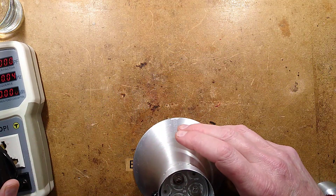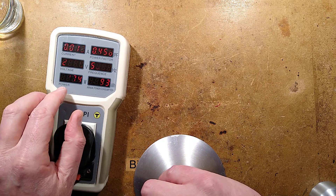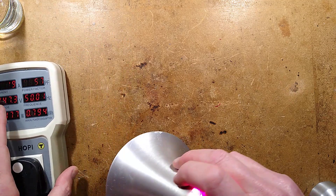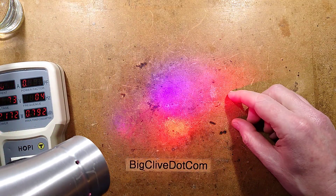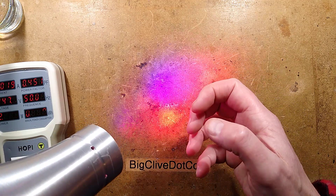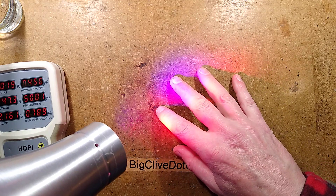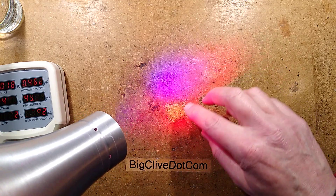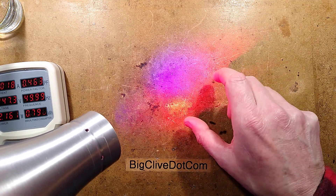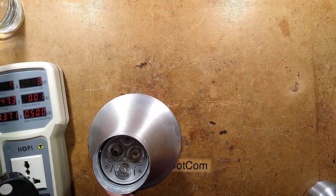If I plug this into the hoppy it shows the power consumption is just over 2 watts, which is probably why it's lasted so long. Terrible power factor of 0.45 — that's normal — 19 milliamps. If I point this at the bench it doesn't look too bad, but the blue has definitely faded. The gallium nitride was normally much more efficient. When this light started off it was predominantly blue with just a smattering of red, and I fully expected the blue to fade while the red maintained its intensity, because gallium arsenide red LED chips are much more rugged and reliable.